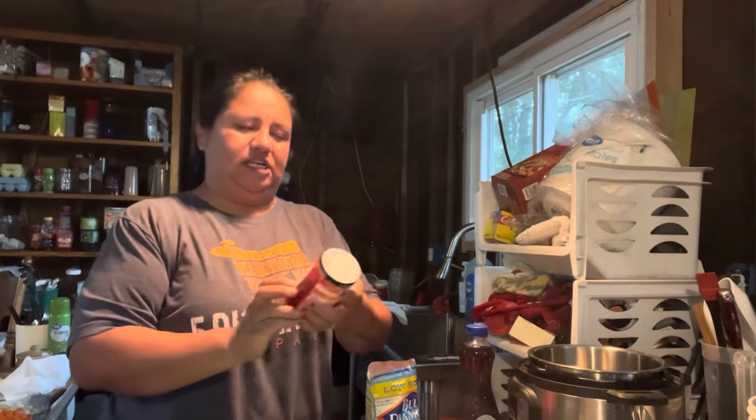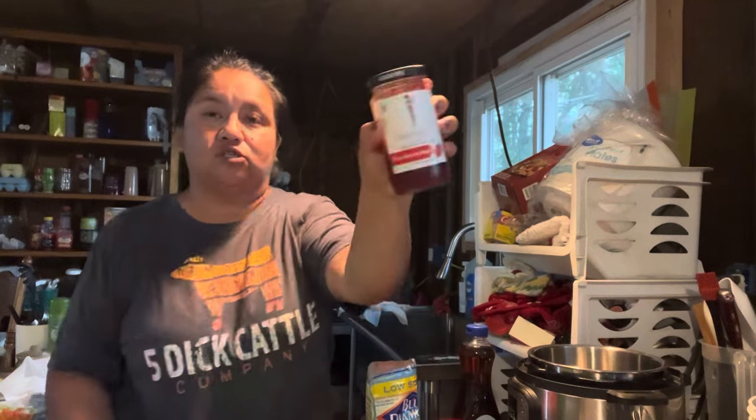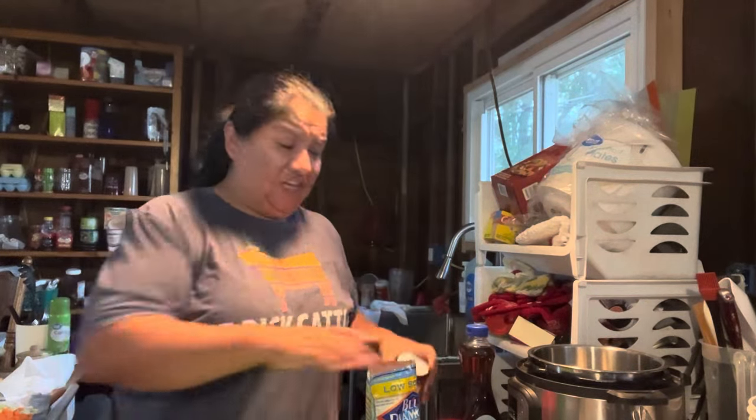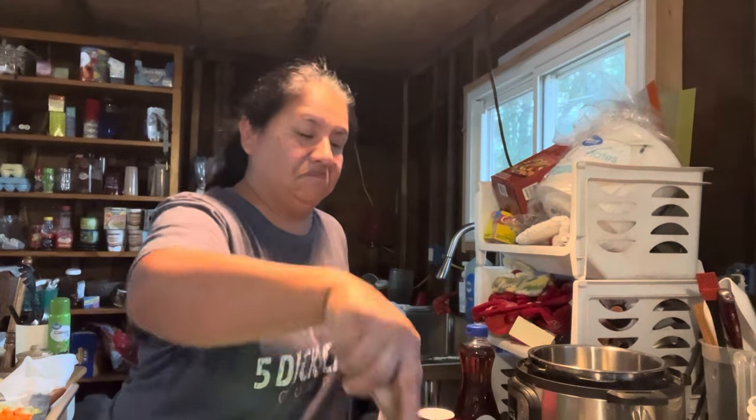The kind of jam I'm going to use is Skinny Girl, sugar-free. It's cocktail-inspired, so it's a strawberry rosé jam. It's really good, I really like it. We do have some regular jam, but I'm going to try to make these as diabetic-friendly as I can.